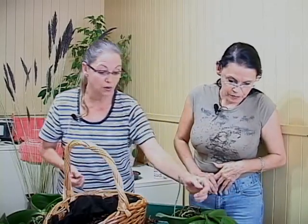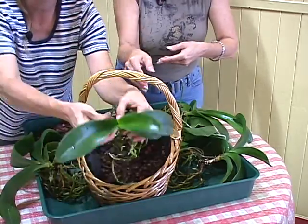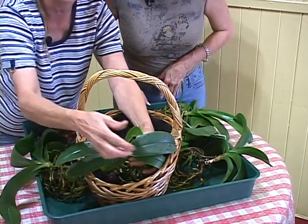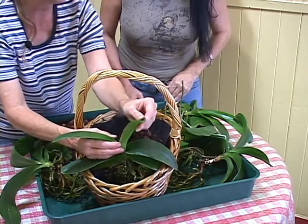Entre deux floraisons, j'essaie d'en trouver une qui a une nouvelle feuille. Ils ont pas mal toutes fait leurs nouvelles feuilles. Sa dernière feuille qui a sorti, c'est la plus récente, elle est plus petite. Entre deux floraisons, ils vont faire une à deux nouvelles feuilles. Même s'il y a une nouvelle feuille en devenir, ça ne dérange pas — on peut les rempoter. L'important, c'est de le faire entre deux floraisons, parce que si on touche aux racines, les fleurs tombent.